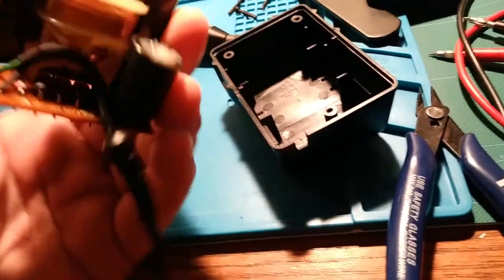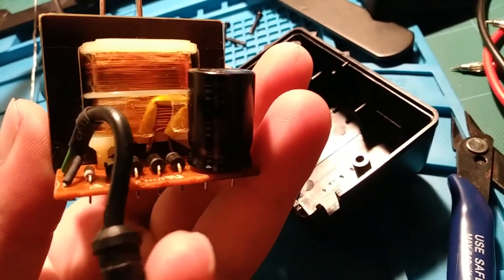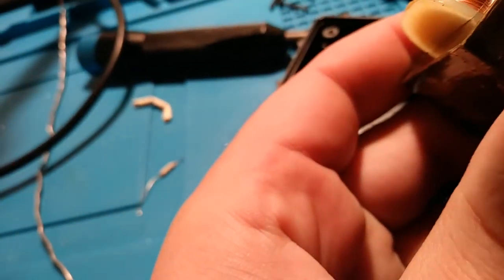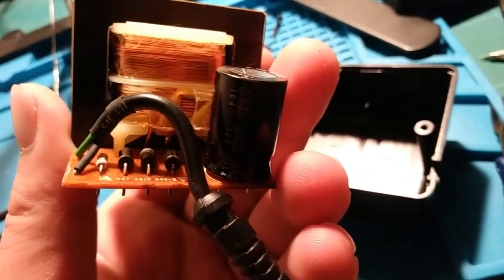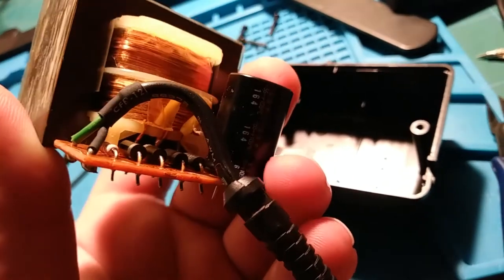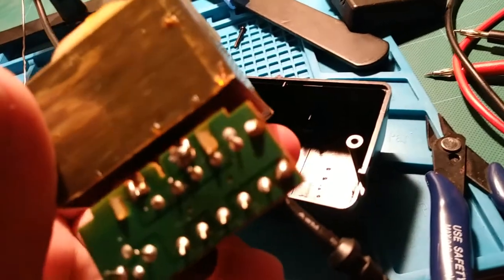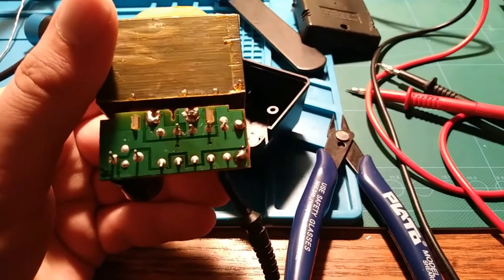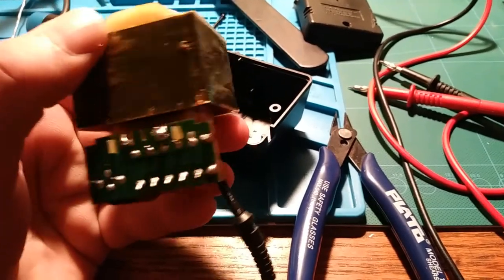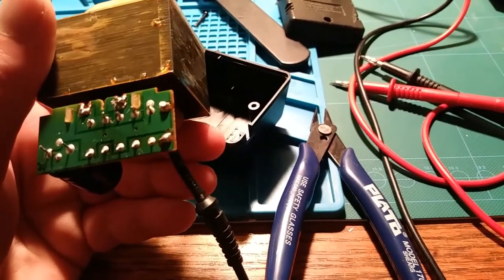We got it all soldered back together here — a little fuse, all tucked in there with some heat shrink for insulation. The rubber sleeve, I couldn't quite fish back over my new fuse since it's a little fatter. Like I said, I did replace it with a 1.5 amp fuse, because that's what I had, and also it seems more appropriately rated. I don't mean to question the original engineer, but if your power supply is rated for 1.2 amps, is a 1 amp fuse sufficient? I kind of don't think so.